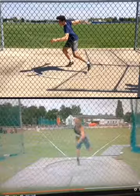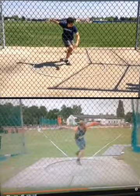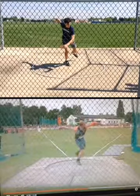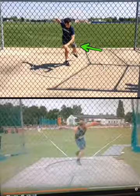Here goes Robert, driving into the throw. Here you are — as we're moving forward, that left arm is really doing a great job.